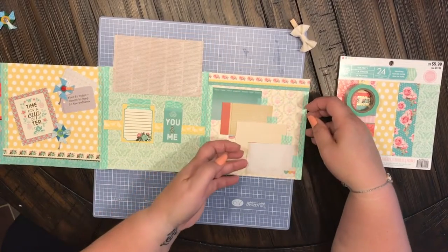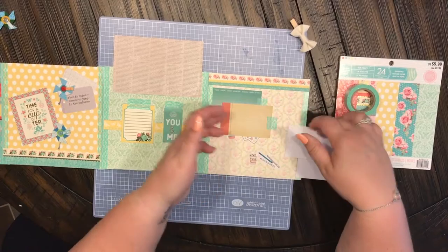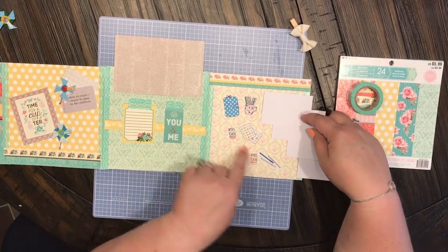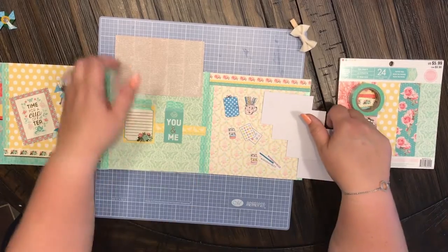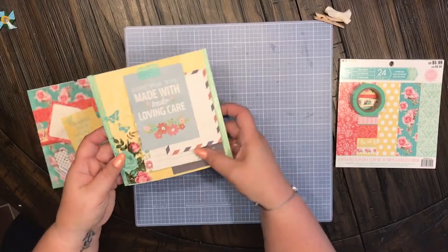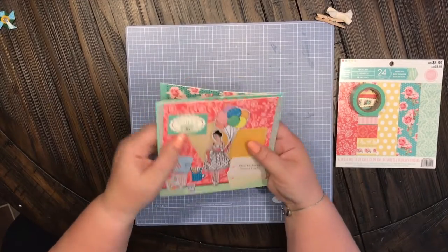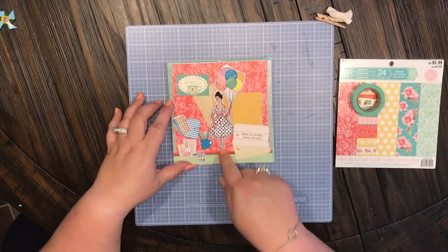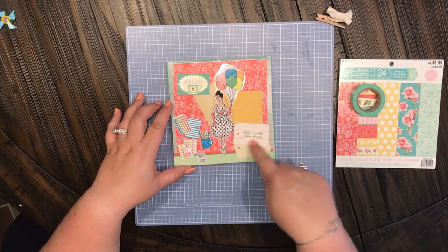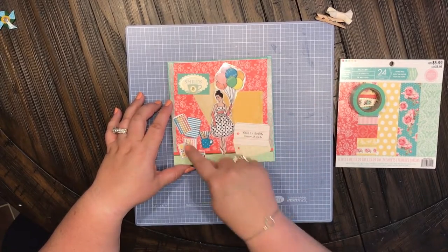Over here I have these cute little journaling cards, and when you flip them they all have the cute little planner die cuts on them also. Then on the back side is another one of these really cute little vintage retro planner girls — 'when in doubt dance it out' — and some more little die cuts.